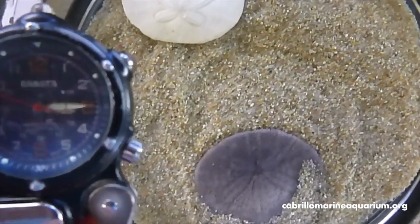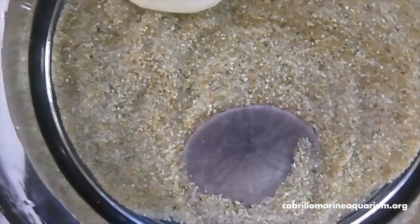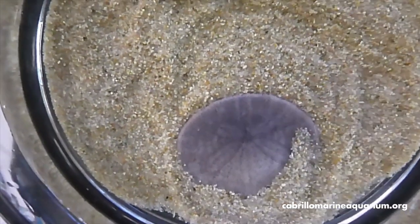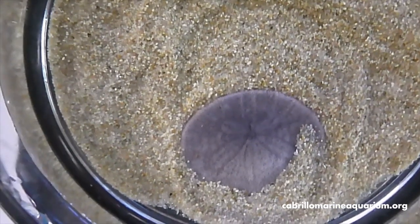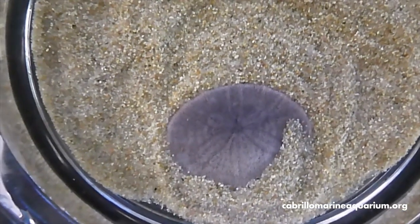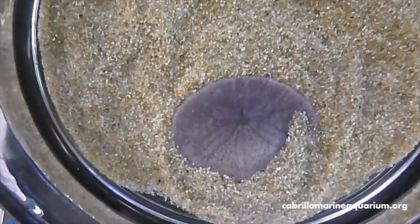It's been about five minutes and you'll notice our living sand dollar has moved. Not very far, of course — he's no speed demon — but he has left a little bit of a trail on the sand, which sometimes you'll see if you find a living sand dollar on the beach. And he is partially covered with sand as he's been moving down, trying to burrow back underneath it.